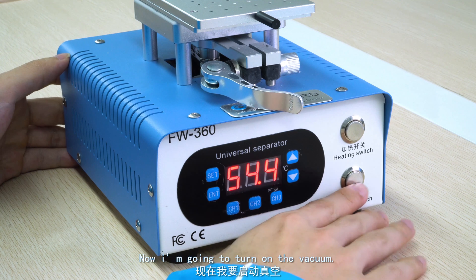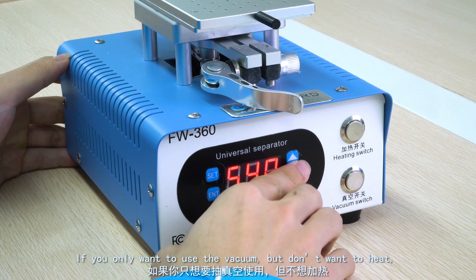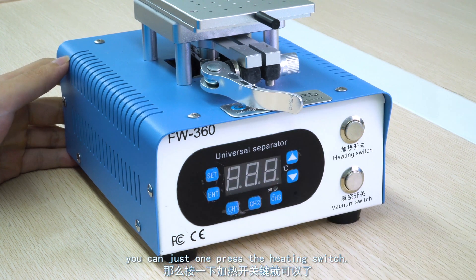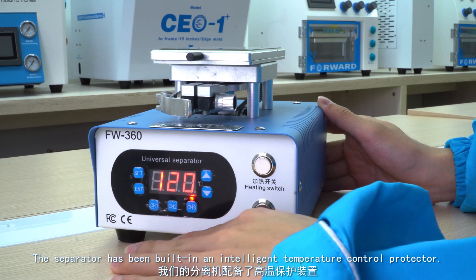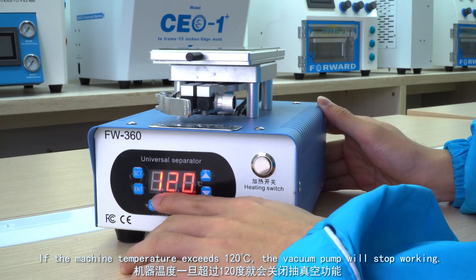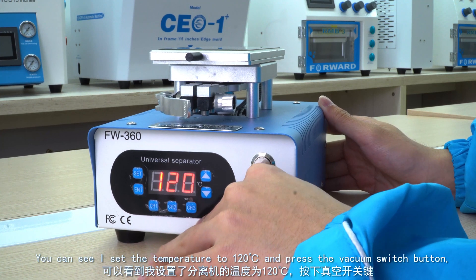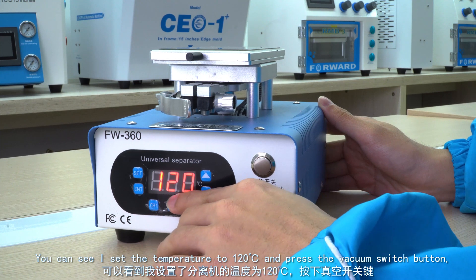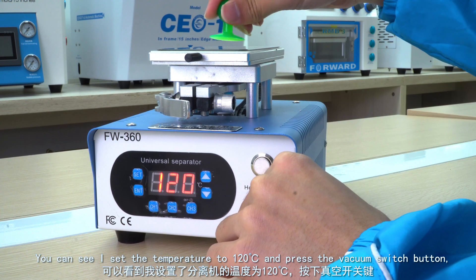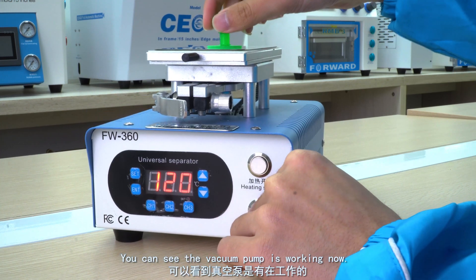Now I'm going to turn on the vacuum. If you only want to use the vacuum but don't want to heat, you can just press the heating switch once. The separator has a built-in intelligent temperature control protector. If the machine temperature exceeds 120 degrees Celsius, the vacuum pump will stop working. You can see I set the temperature to 120 degrees Celsius and press the vacuum switch button — the vacuum pump is working now.